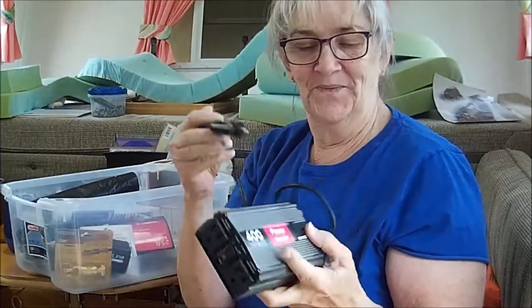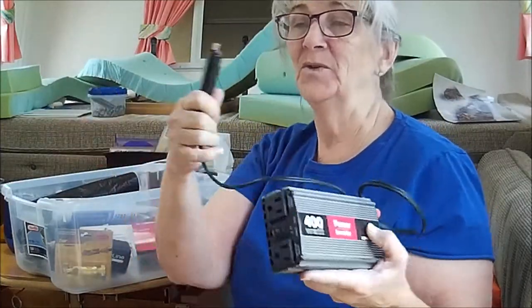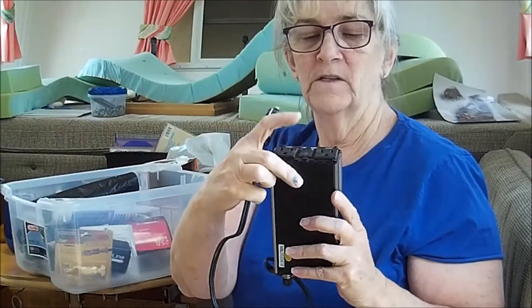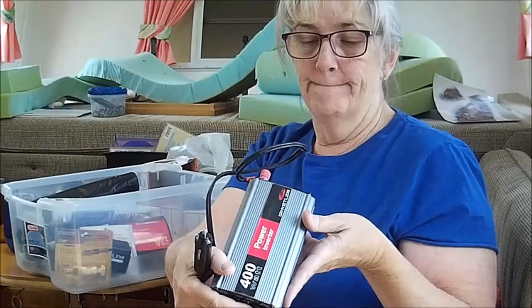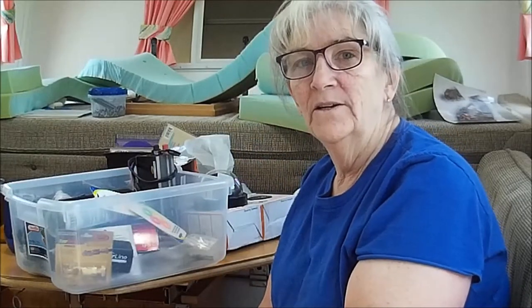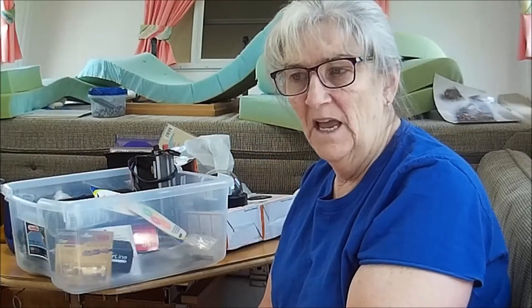It plugs into a cigarette lighter and then it's got regular plugs and an on/off switch — that's about all I know about it. I think I've got two of them. I'm anxious to get on the road but it's not going to happen for at least another month from today.